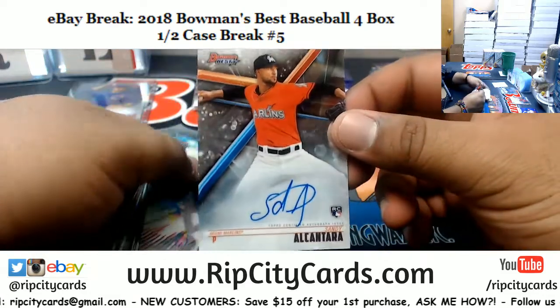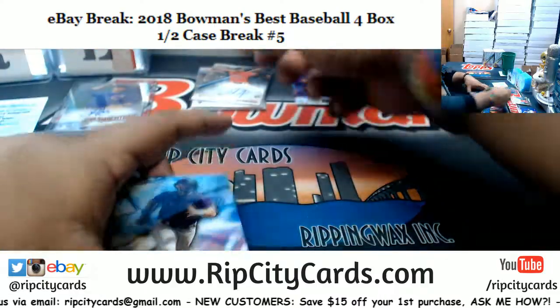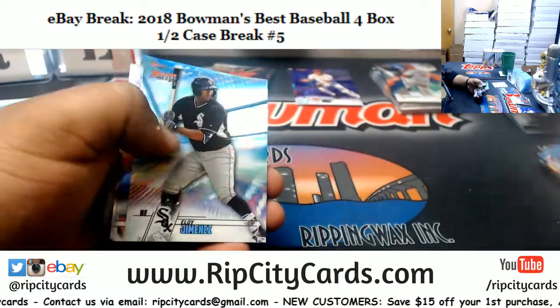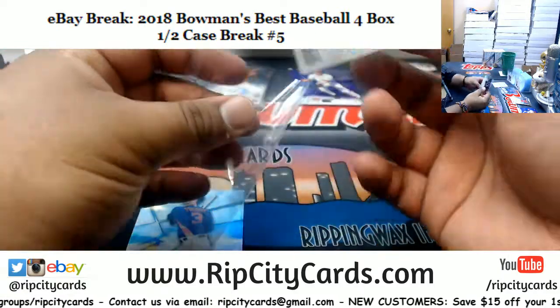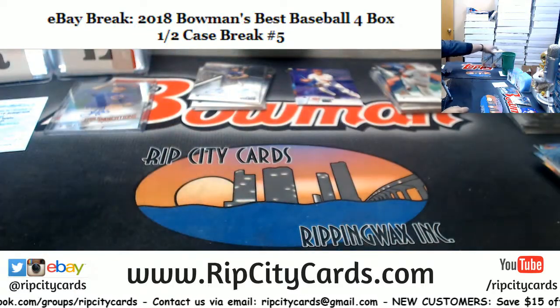Sandi Alcantara, Marlins rookie. Marlins are probably going to suck this year too. I wonder how long it's going to take Jeter to turn things around — if ever. Colton Walker, Rockies. Alright, two boxes left.